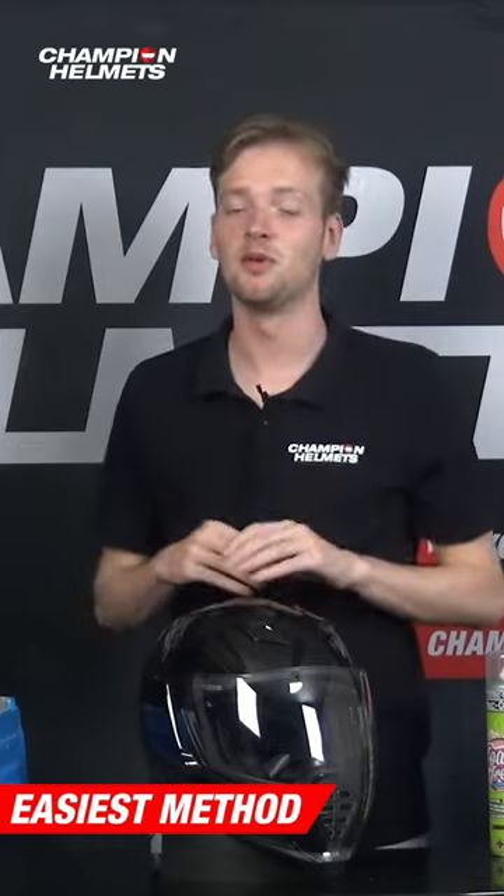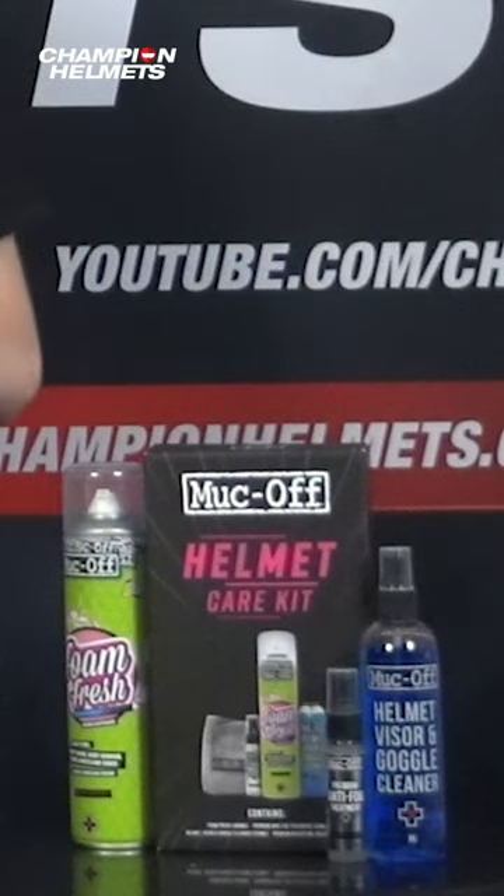I have a quicker way to clean your helmet if you're willing to buy specific helmet care products. Next to me I have a helmet care kit, and this one's made by Muck Off, and it will make maintaining your helmet a lot easier.